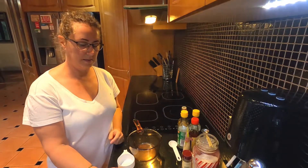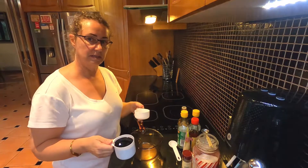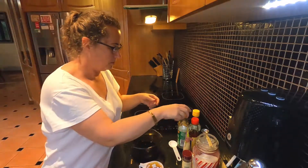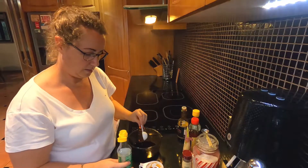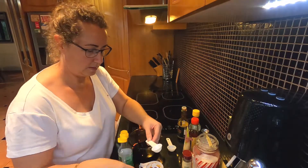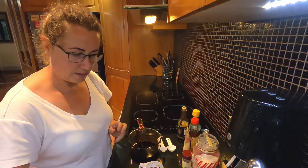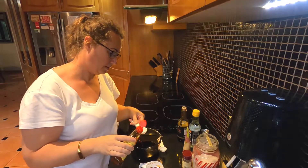We start our hoisin sauce now. The first thing we need to put into our pan is our soy sauce — I'm making half of what the recipe suggests, so just half a cup of soy sauce, one and a half tablespoons of white rice vinegar, and one tablespoon of sesame oil.